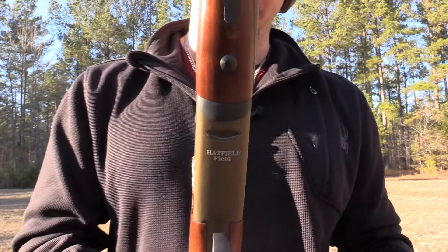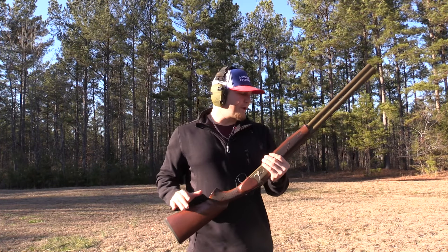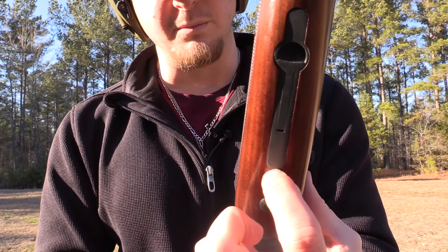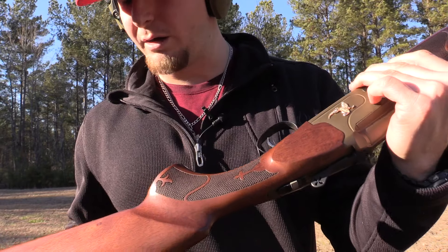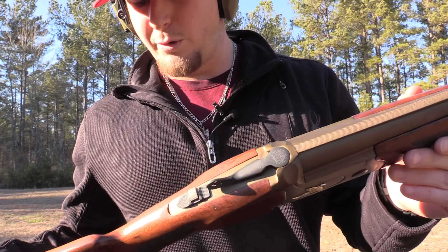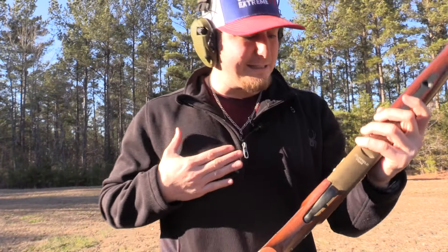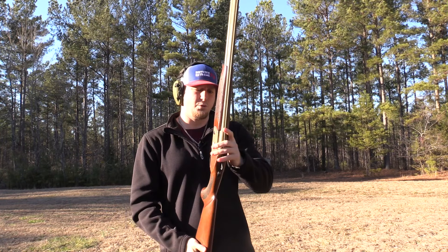Down here on the bottom where it says Hatfield — their field version — there's no pitting or issues there. As far as the wood holding up, I heard a lot of guys saying they'd see wood splintering or chipping in the inlays. Nothing on the stock shows bad quality or suggests issues down the road. I've got one little ding and I actually did that myself — it wasn't the gun wearing, just normal wear and tear.